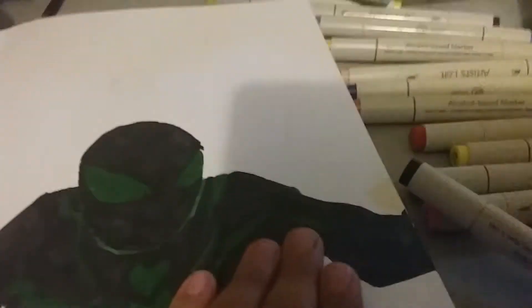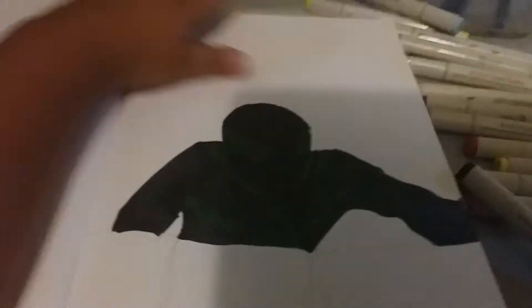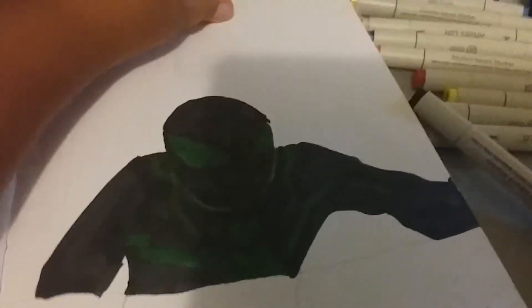Anyways, first I'm just making a quick video — I made Spider-Man. So this is a green Spider-Man and he's from Spider-Man PS4. If anybody would buy him, I would sell him for $5.